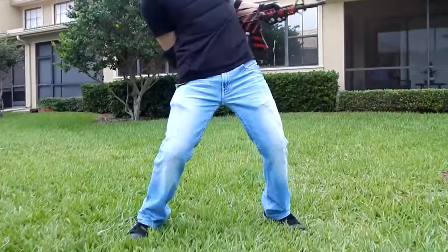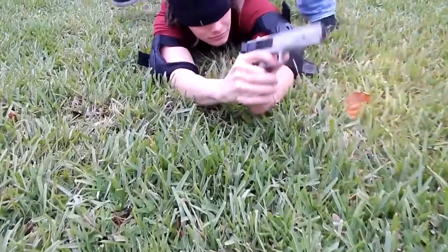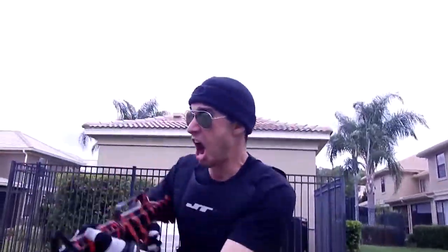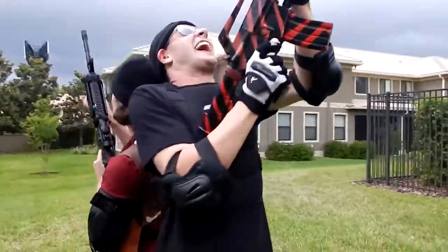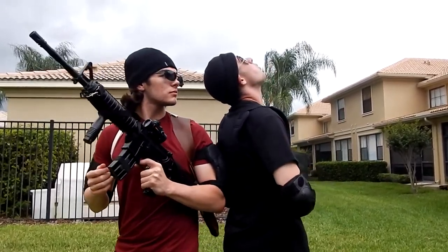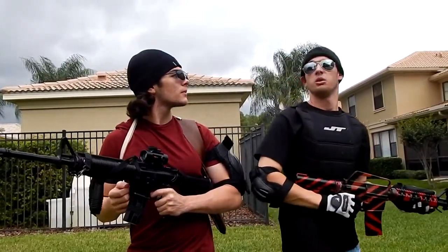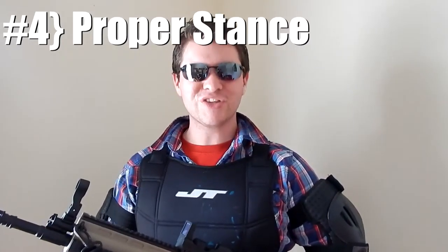Moving on to step three in Shooting Classes 101, we're going to teach you how to shoot the gun like so. You were supposed to scream and shoot, and these guys are going to show you how. Whoa! Is it coming down? No, no! And moving back to Lesson 4 in Shooting Classes 101, we're going to teach you about your stance on how to shoot the gun. Just like that!